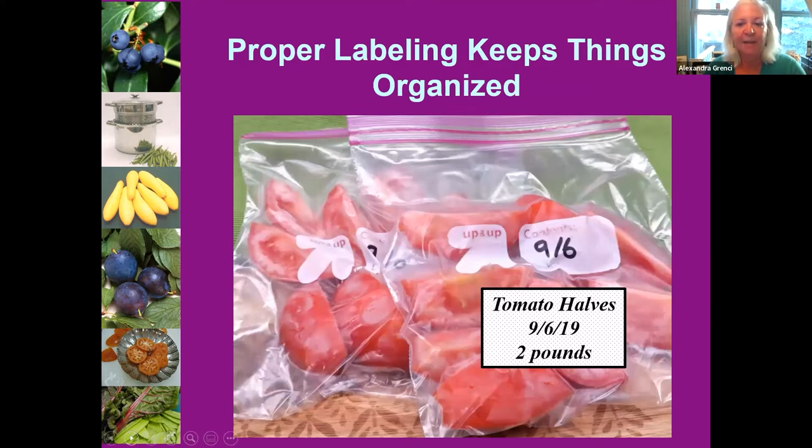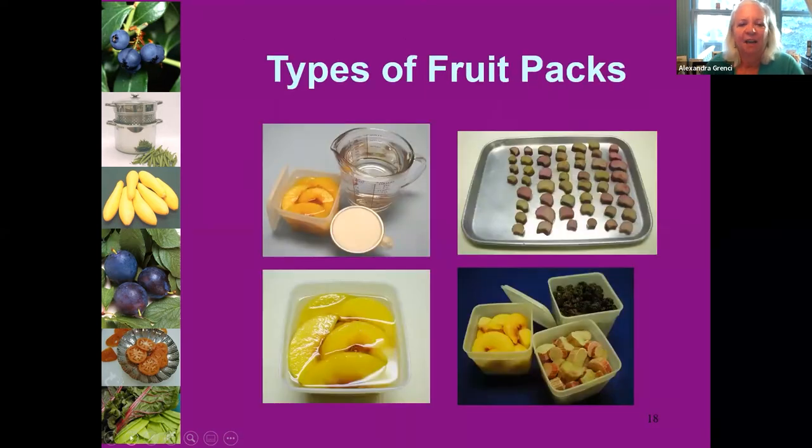Label everything! After a couple of months of being pushed to the back of the freezer, you may have no clue what's in that bag. For small berries or small pieces — strawberries, blueberries, raspberries — freeze them first in a single layer on a tray, then transfer them into a bag or container once they're semi-frozen. This way the pieces don't stick together into one big block.